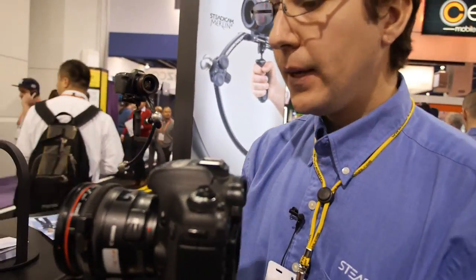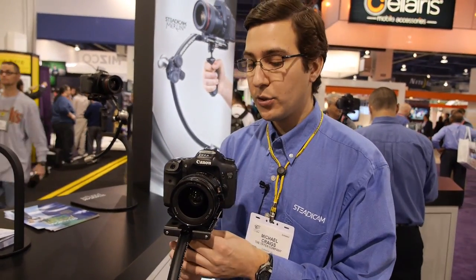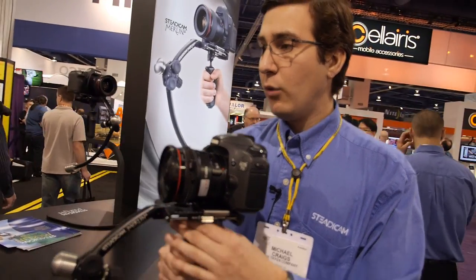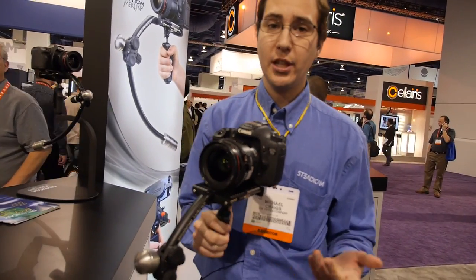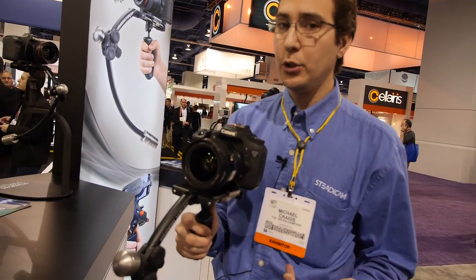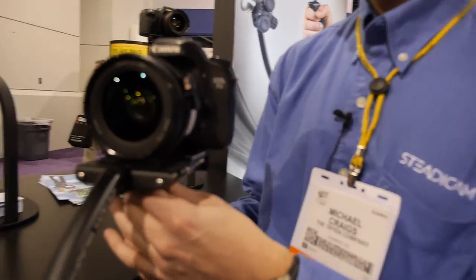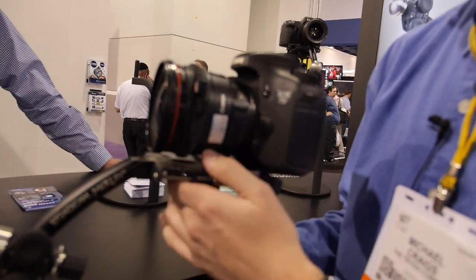Is it easy to set up? Yes. The Merlin comes with about a 45-minute DVD that goes through all the setup. We also have an online cookbook that you can look up your camera so you know how many weights to put on. When we set up the booth, each one of these was set up in under five minutes. Your first time is going to take about 45 minutes, but once you get used to it. You can take the camera off and show underneath how it is.